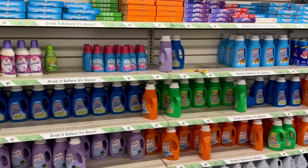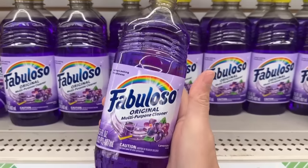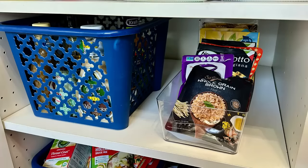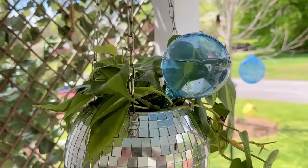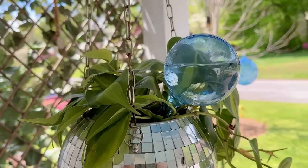The warmer weather is upon us and that means it's time for spring cleaning. I've got some spring cleaning and some really cool life hacks to show you today. I'm Jamie, the crafty DIY guy — welcome back to my channel.